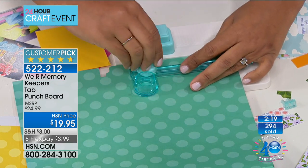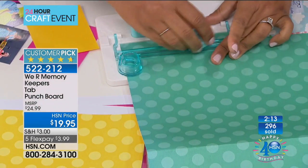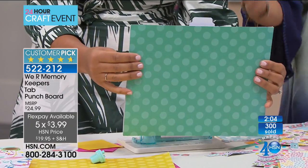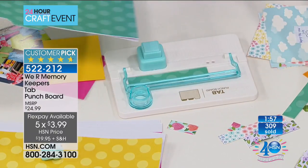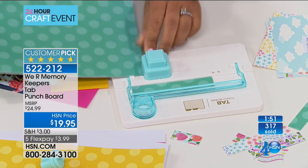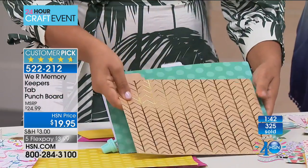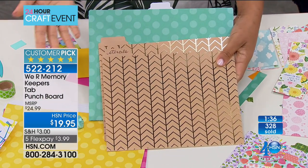It's so simple and easy — all the instructions are included, but we do have a clock up on the screen. It's under four dollars for your first monthly payment with five flex pays. There you go — full size. You just made your own file folder. I can punch through two layers of thick cardstock with my corner rounder and have a custom file folder I can label any way I want.